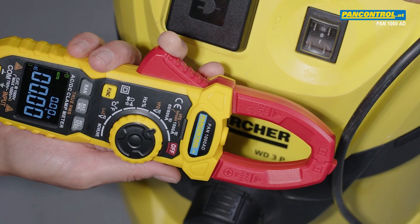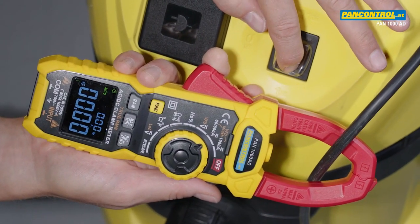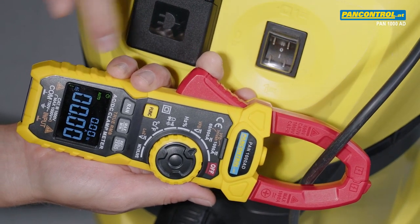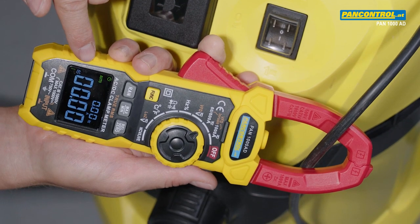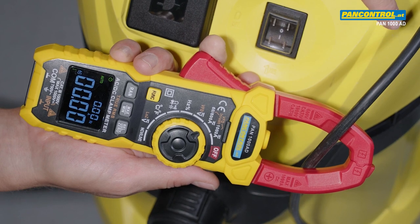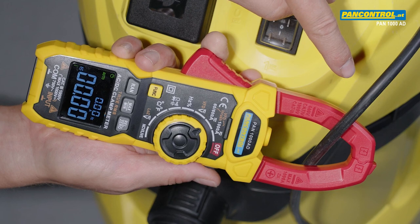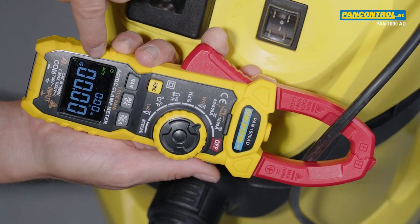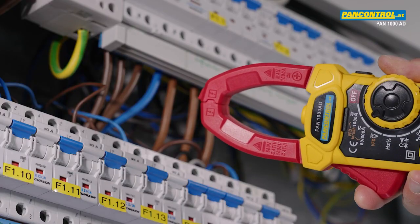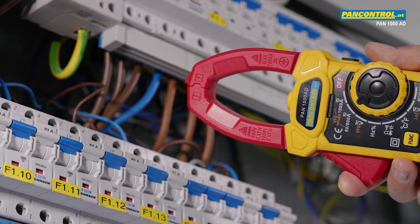Now we want to measure the power consumption of a vacuum cleaner. The display remains at zero even when the vacuum cleaner is running, because the current in the phase conductor flows in the opposite direction of the current in the neutral conductor, so the two magnetic fields of the two conductors neutralize each other. The solution is to measure the current directly at the circuit breaker which is connected to the power outlet.